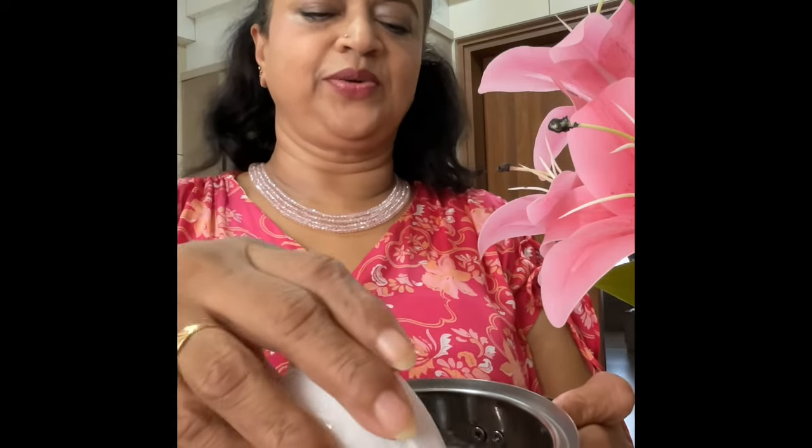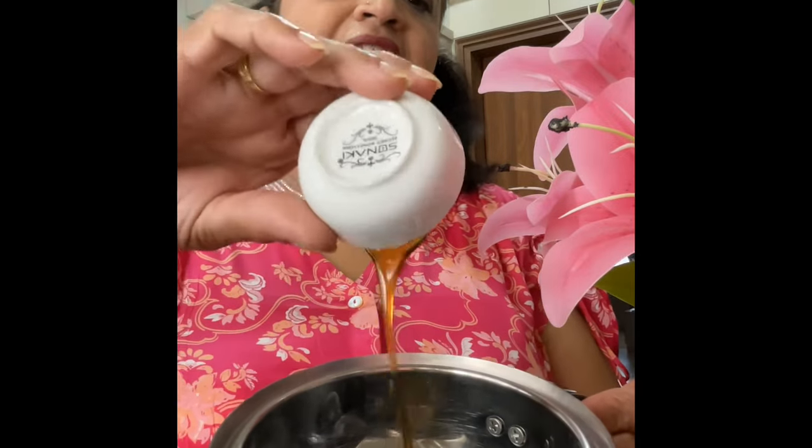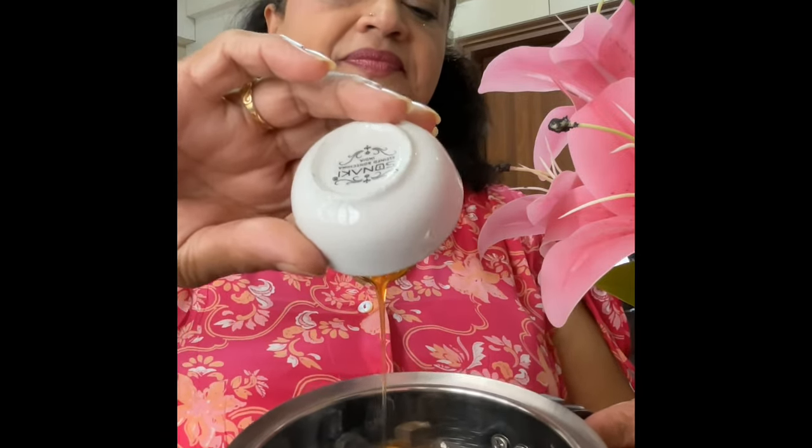In this jar, I am ready with the blueberries — 1 teaspoon of honey. Now, I am ready to cook it.